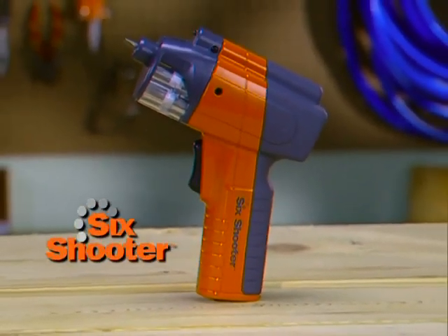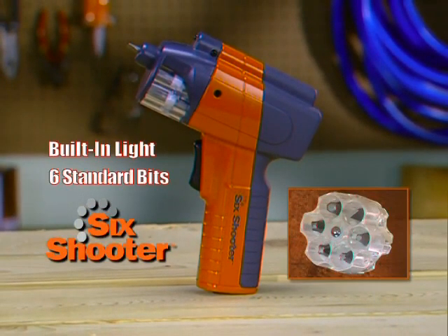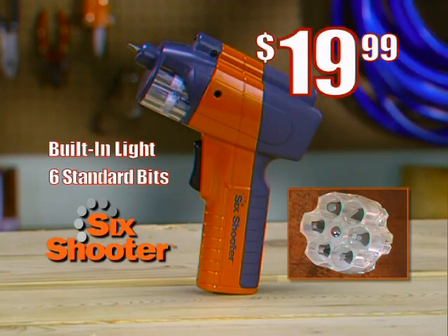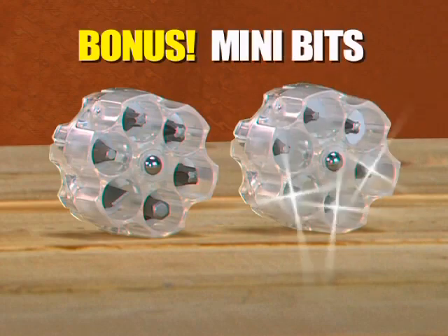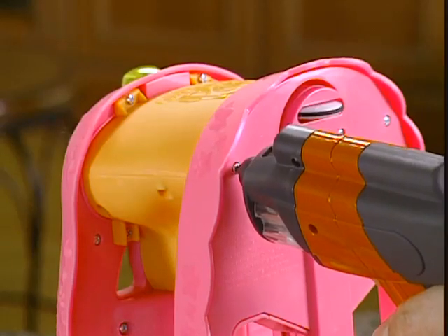Call now and get the Six Shooter with light and six standard bits, a $40 value, for just $19.99. When you call, we'll also include a second cylinder loaded with mini bits for smaller jobs like fixing toys or computers.